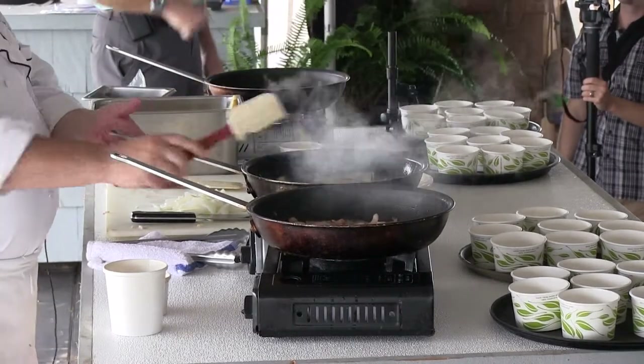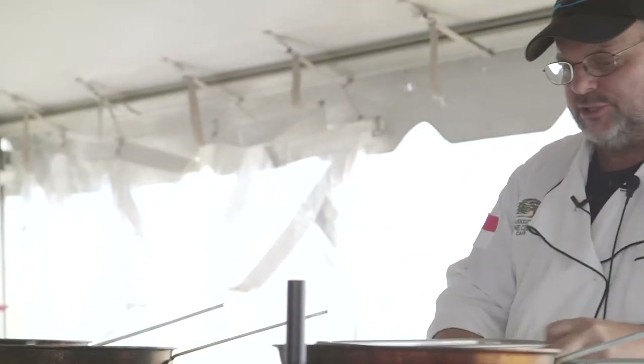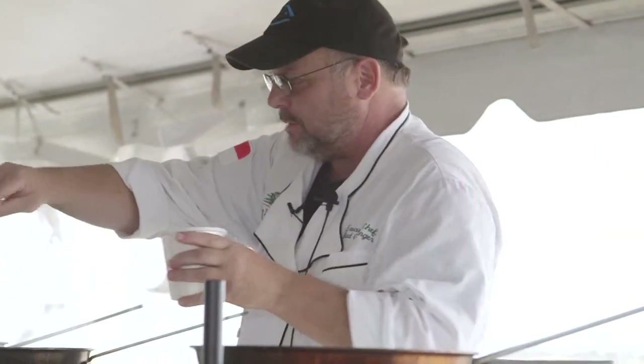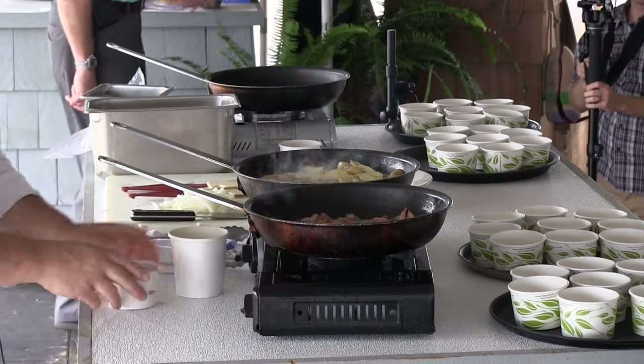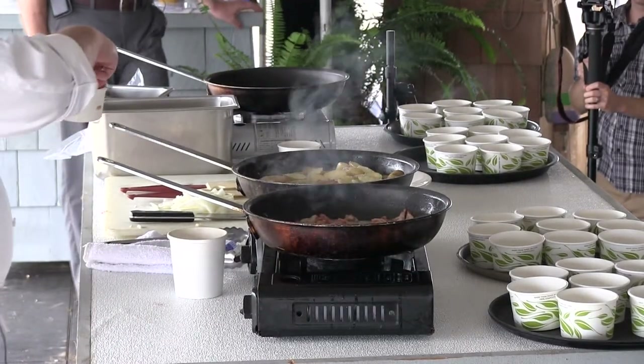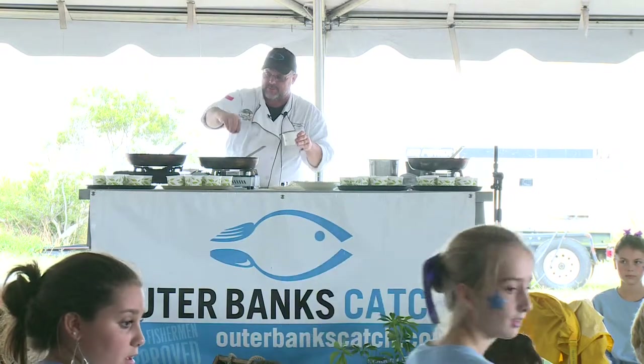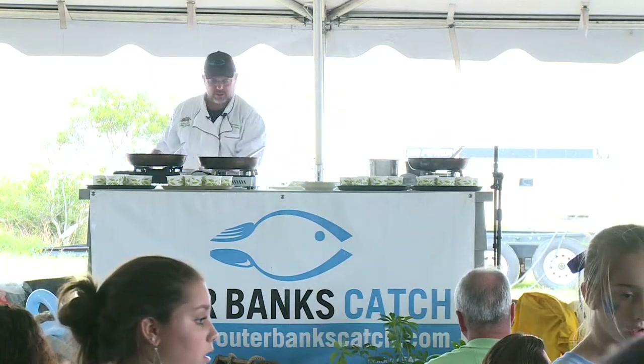All right, got our onions in. Now we've got our potatoes in the pan. I'm going to season them with a little kosher salt and cracked black pepper. And this is a Cajun spice that I use to blacken my seafood with. I make this out of paprika, garlic, onion, black pepper, white pepper, cayenne pepper, and salt.